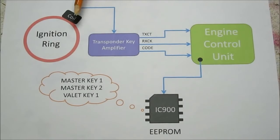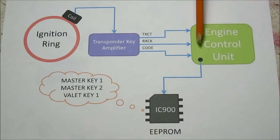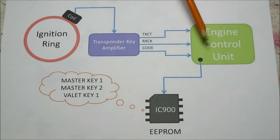Here's a quick overview on how the immobilizer system works in your car. When you put your key into the ignition ring, a little coil picks up the RFID signal and transmits it to the transponder key amplifier. The amplifier then decodes it and sends a signal to the ECU. Inside the ECU is an EEPROM chip that stores the key values. The ECU compares the stored values to the current key and will allow you to start the car.